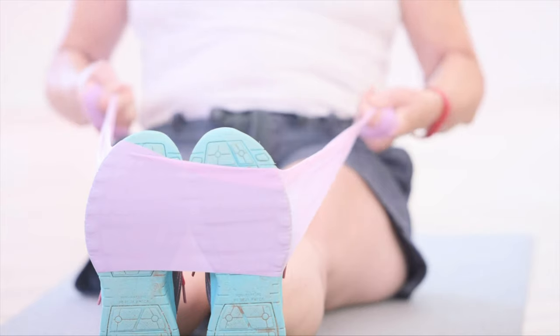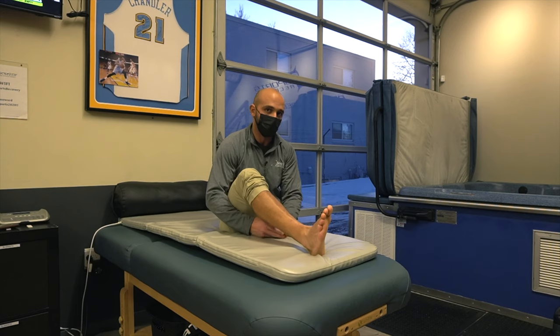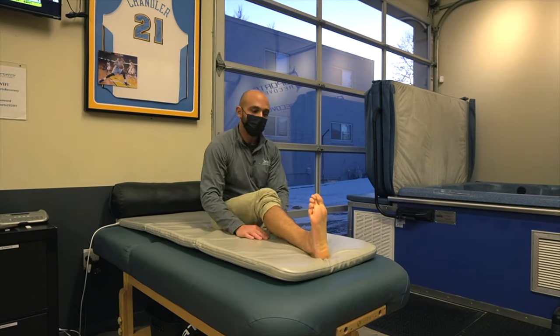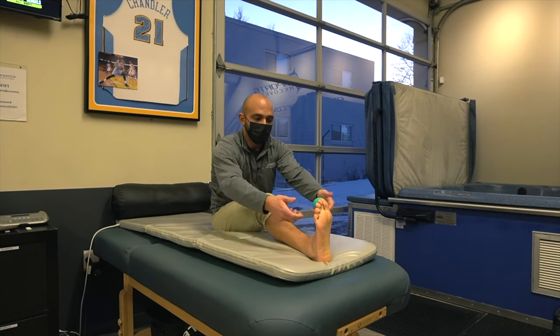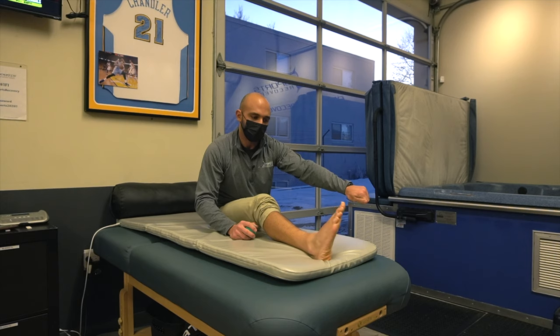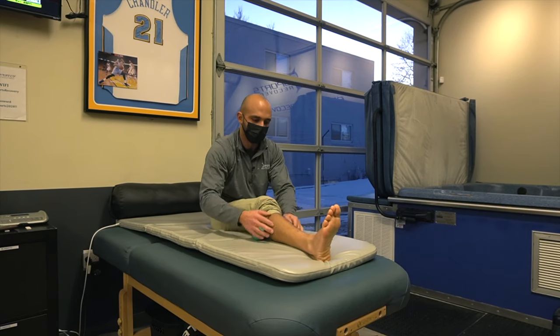If you have some resistance bands, tie the band to a post — a bed post, a chair — or have somebody else at home hold it for you. You can have the band pull your foot away from you and work the front of your shin by pulling the foot up towards you. You can also push your foot down like a gas pedal, similar to calf raises. Pulling the band out to the side builds the lateral shin muscles, and pulling inward builds the inner shin muscles.